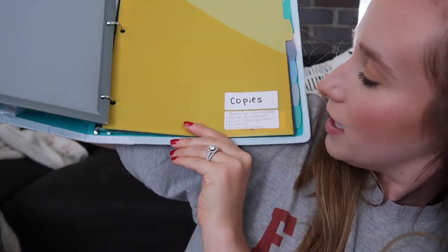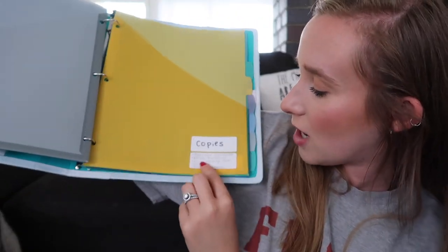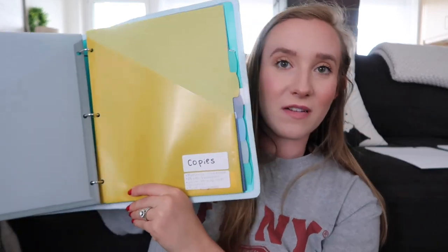Next tab is our copies. On the tab it says: marriage certificate, DEERS enrollment — I had another copy in my command sponsorship section because you need that — social security card copies, passport copies, and birth certificate copies. I don't think we were ever actually asked for the birth certificate or marriage certificate copies, but I like to keep them on hand because you never know.